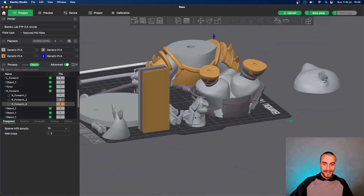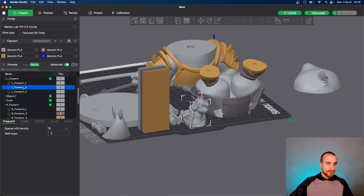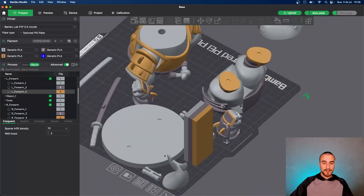That's my samurai. Let's go for the others — forearm, forearm. And I'm painting by pressing the keyboard, selecting the objects here and pressing the keyboard.